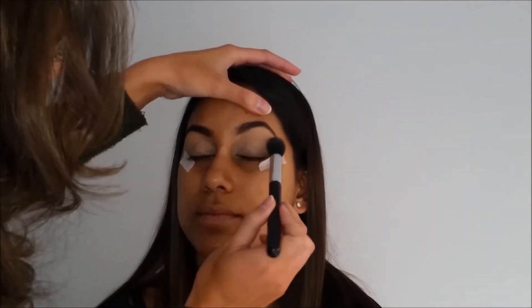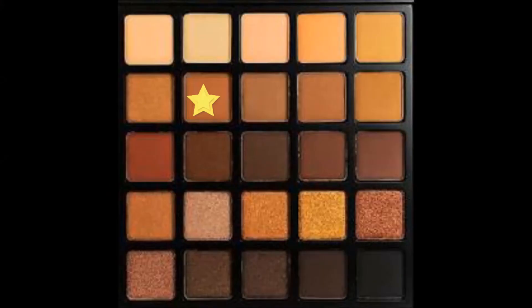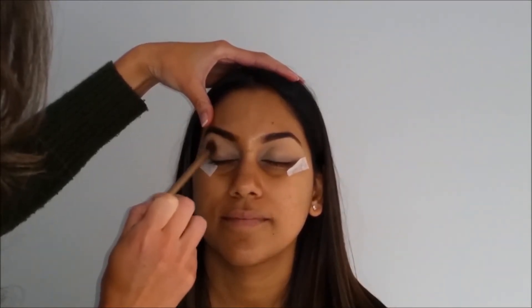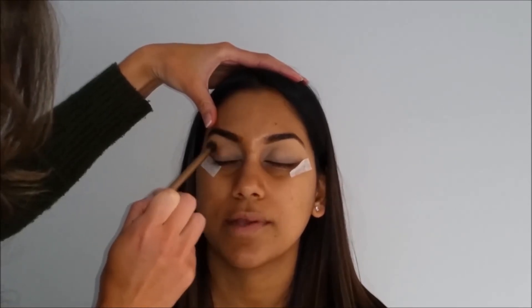I then put some LA Girl concealer on her eyelids, which helps with cancelling out any discoloration and also makes the eyeshadows stay longer and pop a little bit more. Then starting off with the transition shade, I'm just buffing that through the crease.